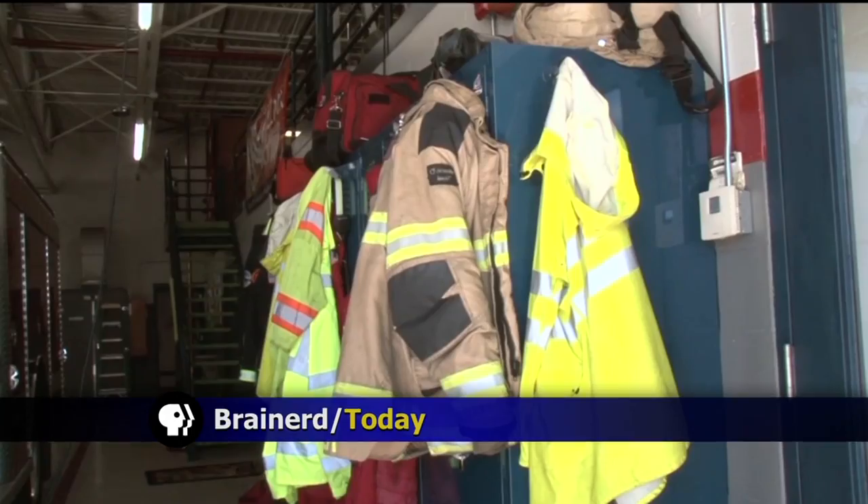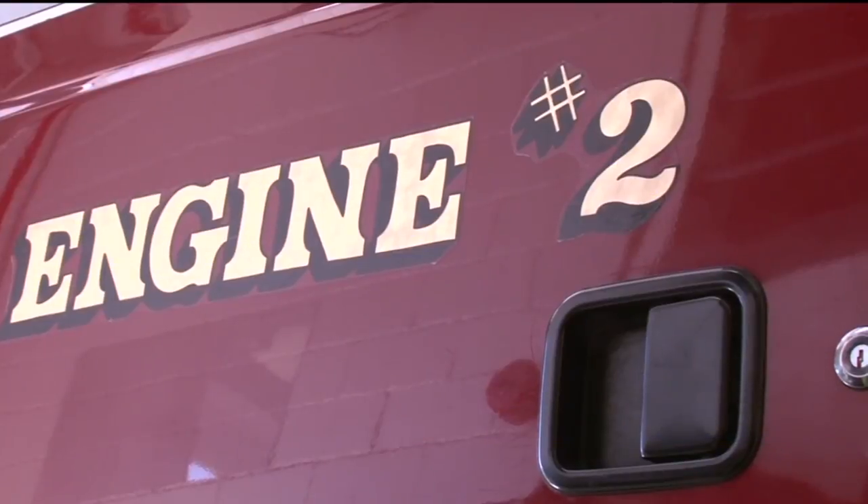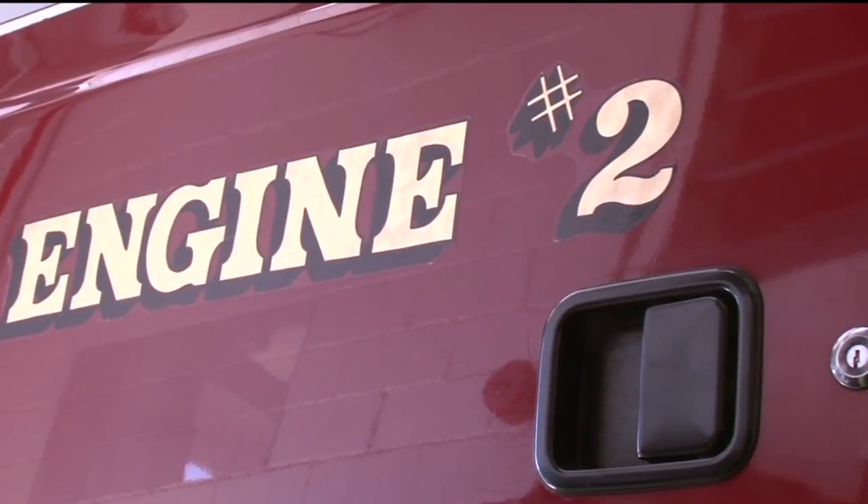October is Fire Prevention Month and this year fire departments are encouraging residents to be safe and check the date on their smoke alarms. To make sure your home and your family are protected in the event of a fire, smoke alarms should be replaced every 10 years from the date of manufacturing.